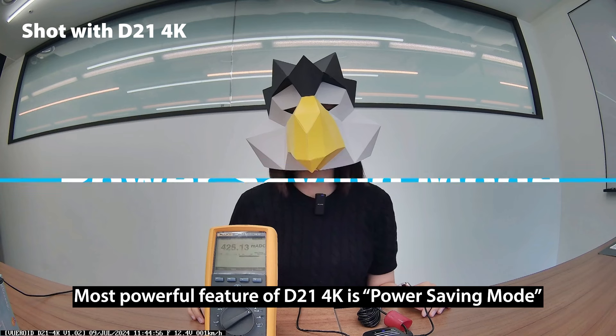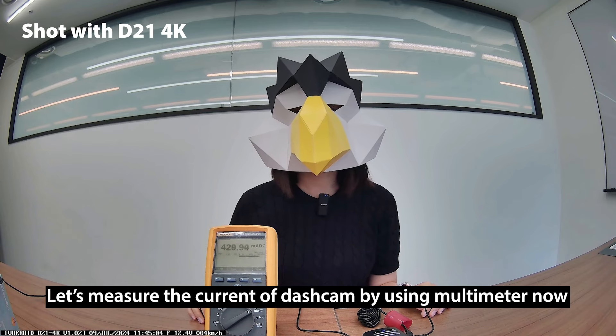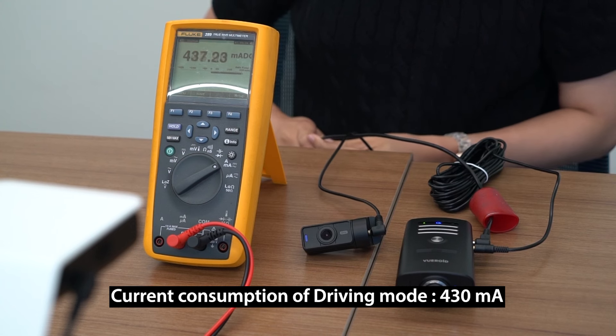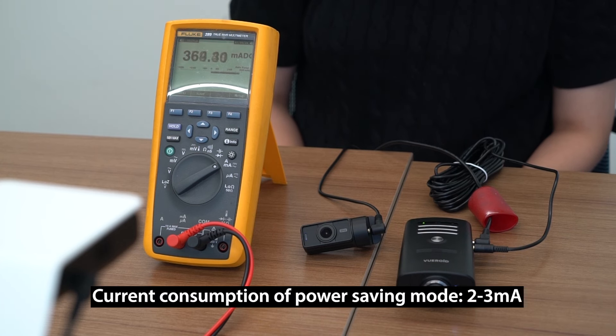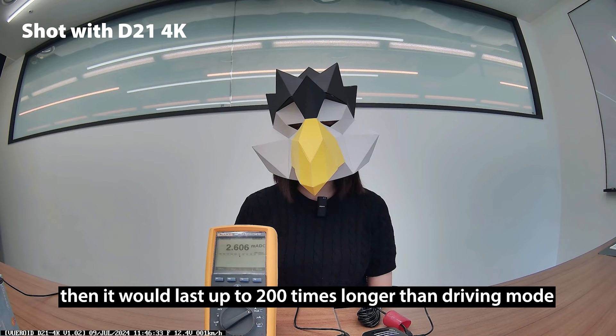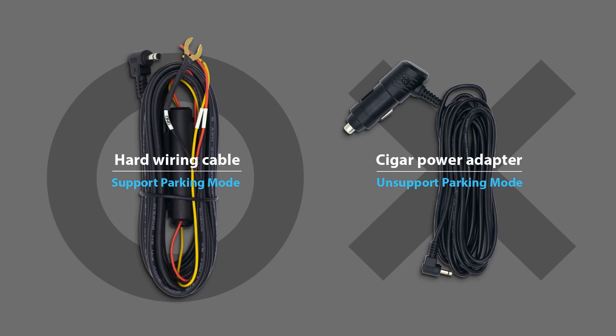The most powerful feature of the D21 4K is power saving mode, where it draws very low current while parked. I will measure the current of the dash cam using a multimeter now. Driving mode of the D21 4K takes 430 mA of current. But when Bureoid goes into sleep mode, it consumes only 2 to 3 mA of current. It means if there is nothing — no impacts, no events — then it would last up to 200 times longer than driving mode. As noted, for parking modes to work, the dash cam does need to be installed with the supplied hardwire cable.